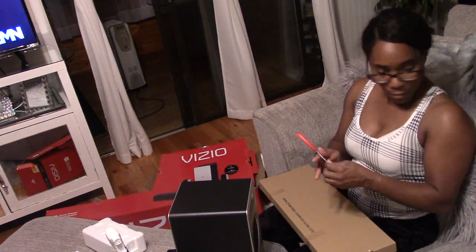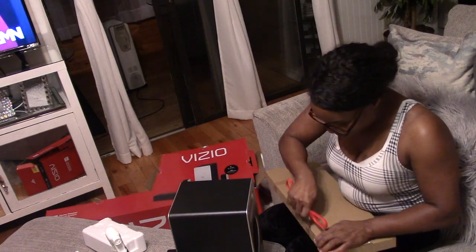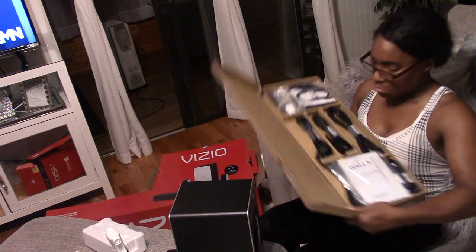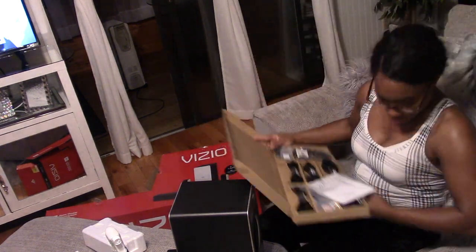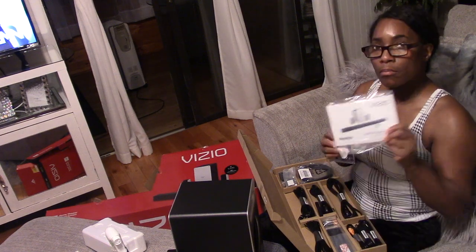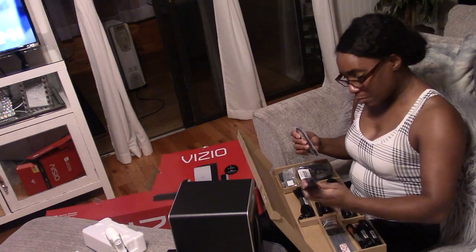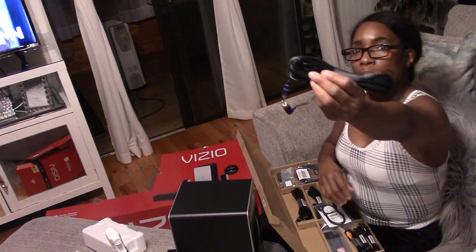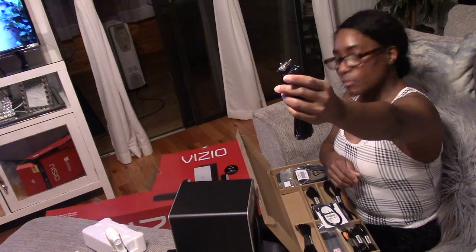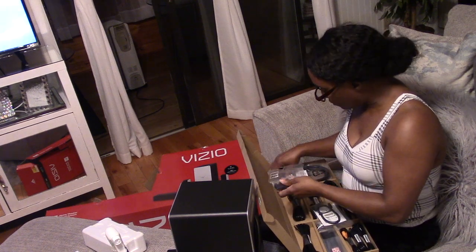Now I'm just going to go through this box and make sure I have all the parts I need to successfully complete the installation. You always want to do this no matter what you're putting together — nothing is worse than getting ready to put things together and finding out something is missing at the very end.